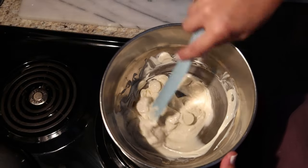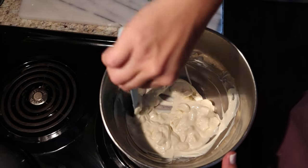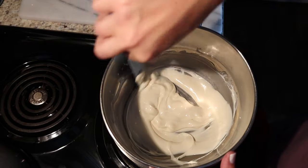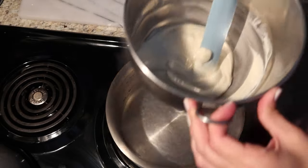It doesn't take long for them to melt at all. Just use your silicone spurtle to keep all the chocolate down near the bottom. You just have simmering water underneath.